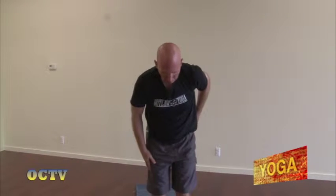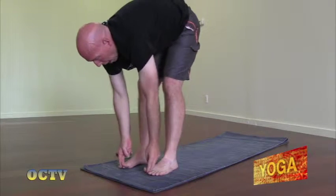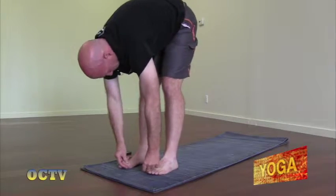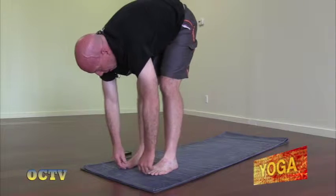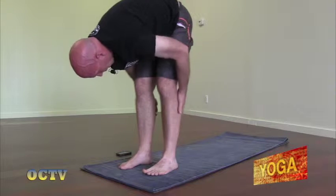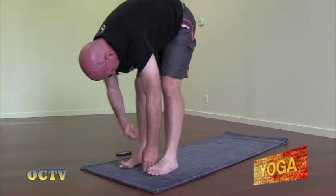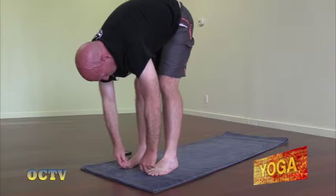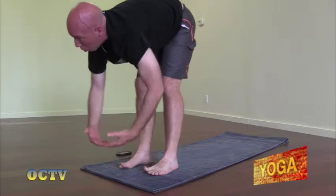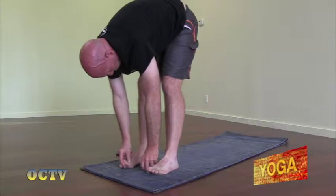Continuing with our standing poses, I want you to inhale the arms up. Exhale, fold forward. This time take your peace fingers and wrap them around your big toe. Inhale, come up halfway. Then exhale, bring yourself deeper into the pose. Your legs can be straight or you can have a little bend in your knees. Your gaze is back toward the back of your mat between your legs. If you'd like a little more, just bring your elbows out to the side. And of course, breathe.